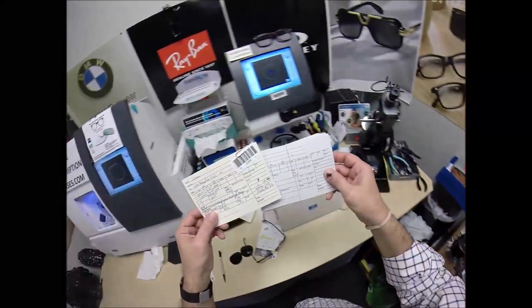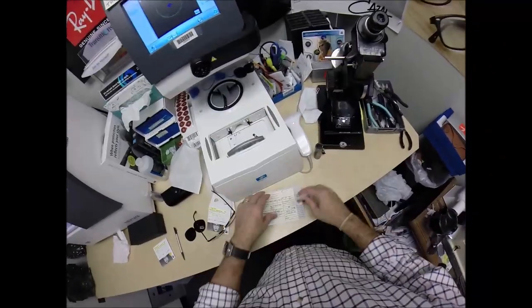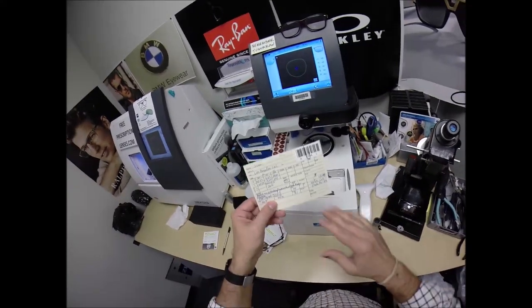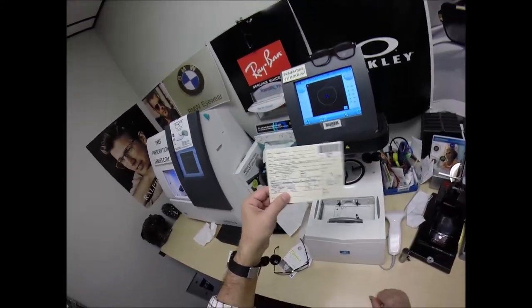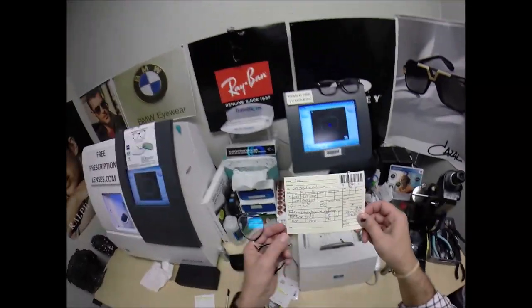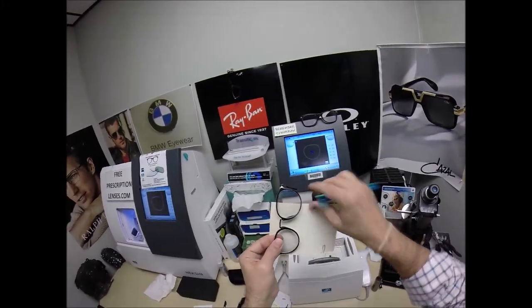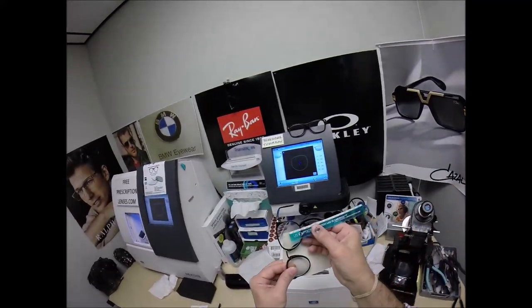I'm going to peel the backing off and put this onto the permanent card. The permanent card has his name, address, phone number. I'll place the PD stick against my thumb on the right lens, measure against the left — we're getting 62.5. And the optical center height of 26.5, not to the bottom of the lens, but to the deepest part of the frame in the middle of the plastic. We're getting 26.5. So that is cut perfectly.